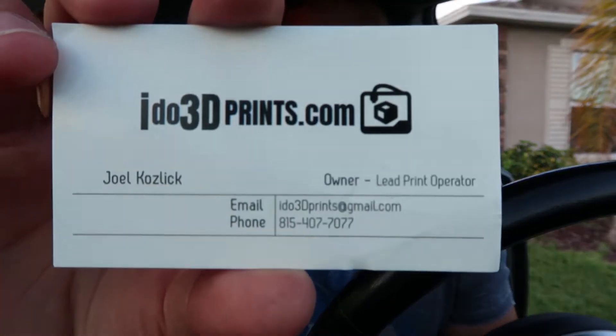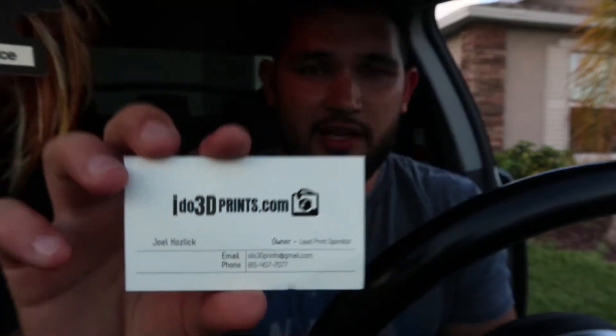Before I dive deep into this video, I want to say thank you to Joel over at ido3dprints.com. He actually contacted me through email and sent me something very unique and special, which I'm about to show you guys. Here is his business card — I'll also leave it down in the description below, so go ahead and check him out.